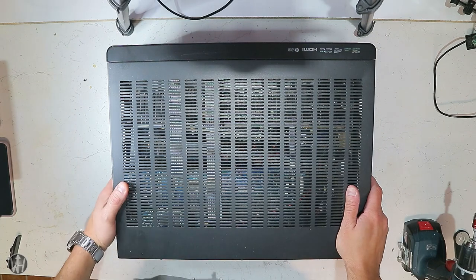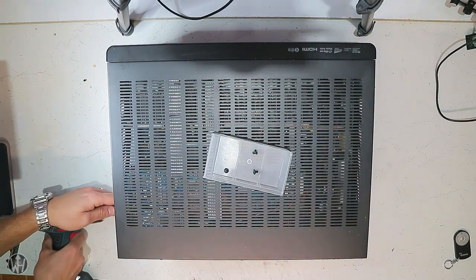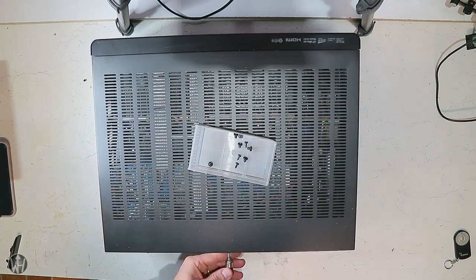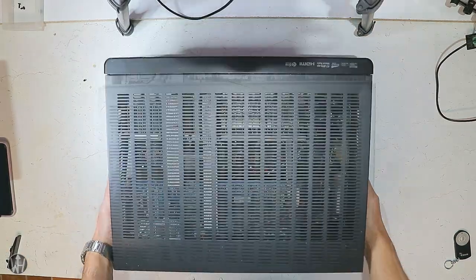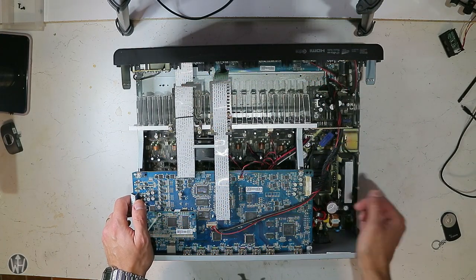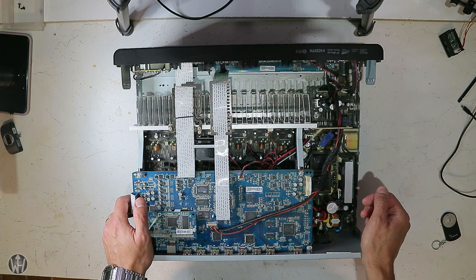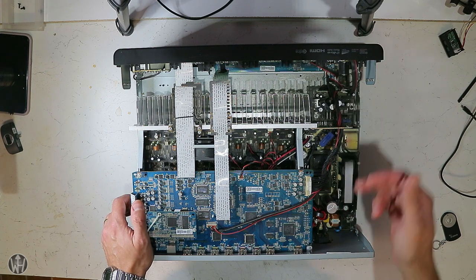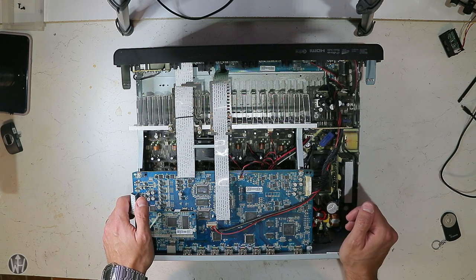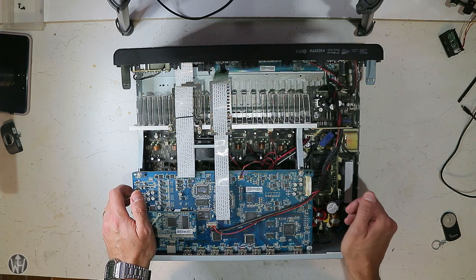Let's disassemble it and have a look inside at what we find. As the seller told me, the internal fuse is destroyed when AC supply is applied, so I assume that the reason is a damaged component on the power supply. Let's try to pull the power supply out and look at all the components to see if we find an obviously damaged part.